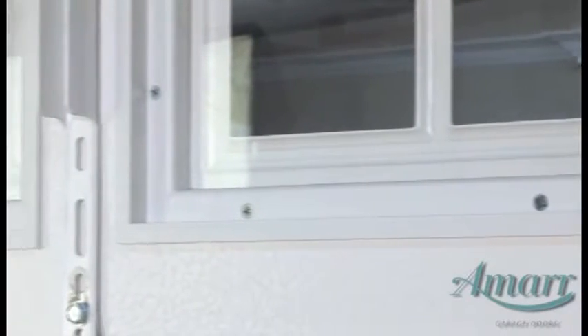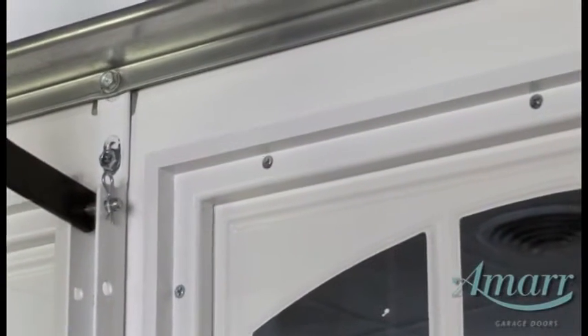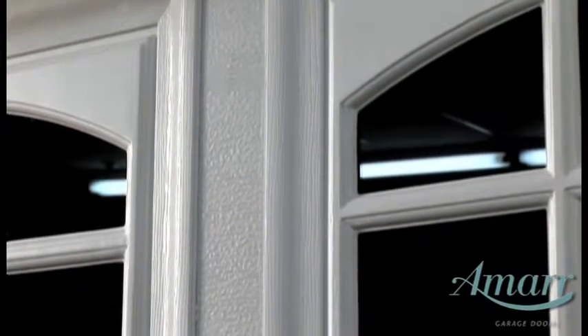The interior frame is also made using a one-piece injection mold for durability. Screws and special adhesive are used to securely seal the glass into the frame. The window inserts are made in special molds to give them crisp corners.